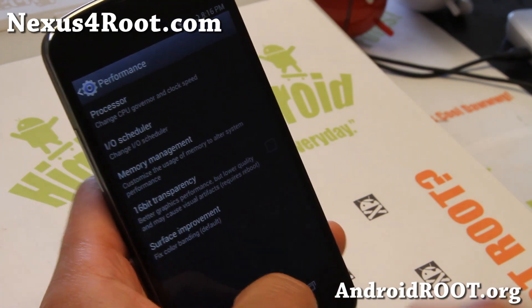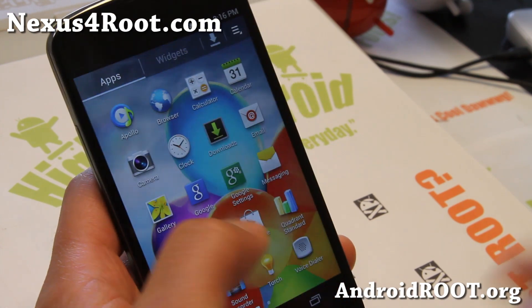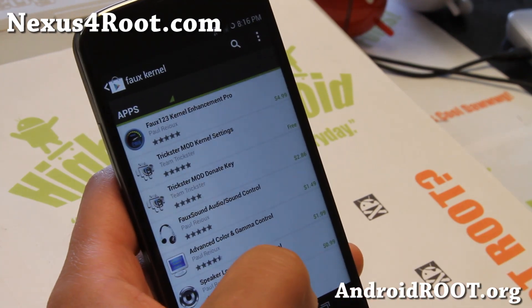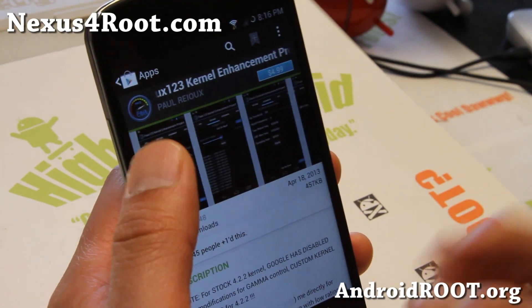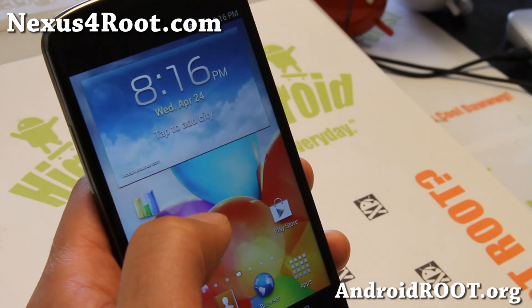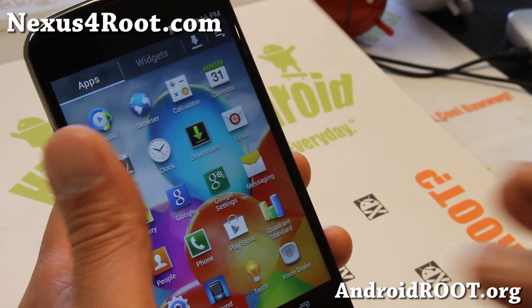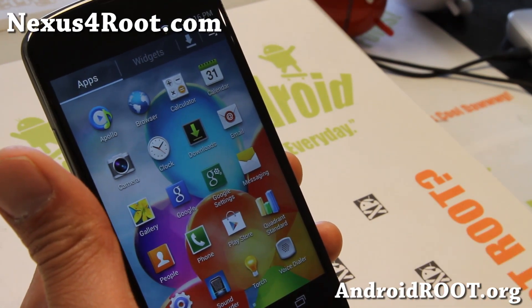If you want to overclock the GPU on the Fox Kernel, you'll have to get the Fox 123 Kernel Enhancement Pro, which allows you to overclock your GPU, mess with your screen, and a bunch of other tuning. It's $4.99, so you'll have to pay for it. But for most people, if you just need to make your phone a little bit faster, you can just install the custom kernel — this one.